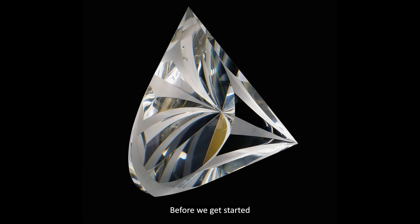Before we get started, please take a moment to pause the video and take a good look at the sculpture. When you think about glass sculpture, is this piece what you usually think of?